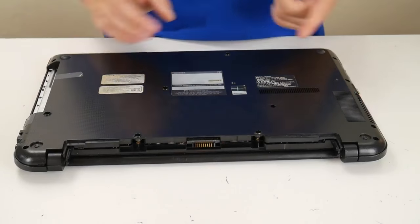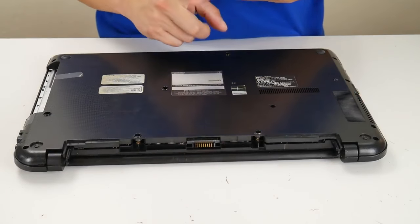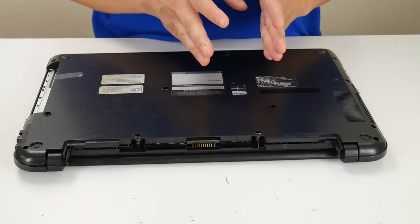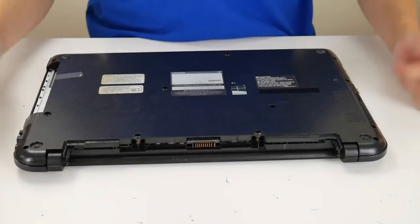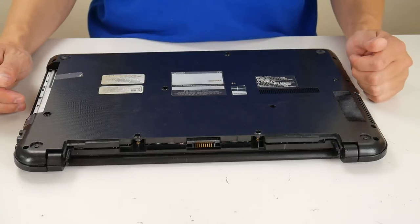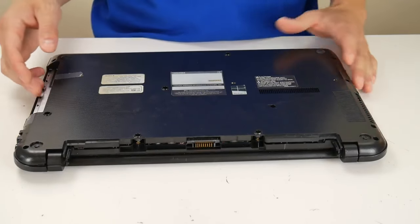If you've done those and your adapter is confirmed working and your power jack is confirmed working and the port on your motherboard for your power jack is confirmed working, this would be the next step in your process as far as figuring out why your computer is not turning on and doing anything with the power that it's getting.